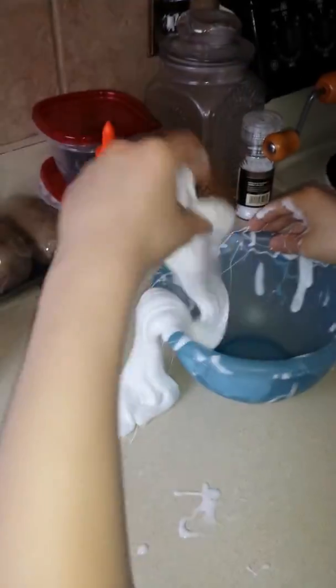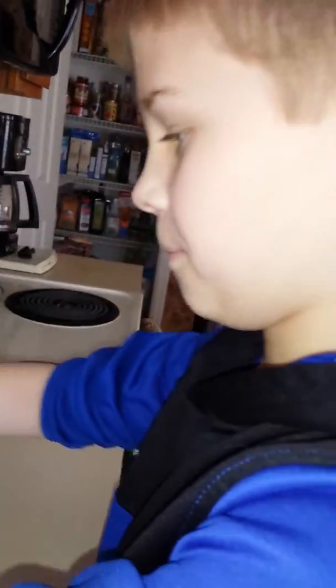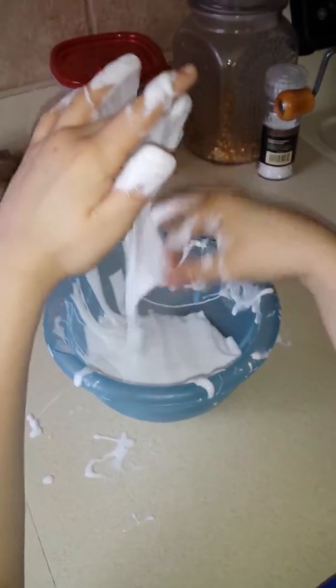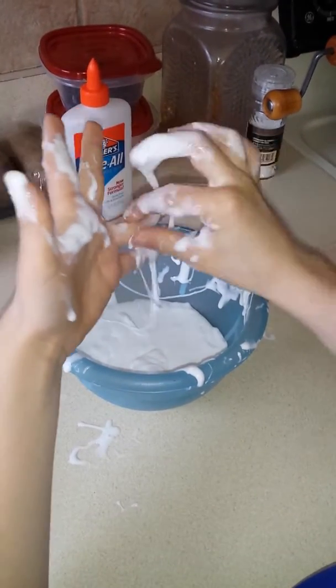Didn't think it was gonna absorb all the liquid, but it did. There was liquid left in the bottom of the bowl and then it absorbed it. Now it's majestic slime that gets messy on your fingers — gooey stuff, all over your fingers. But don't wash it off; simply pull it off.